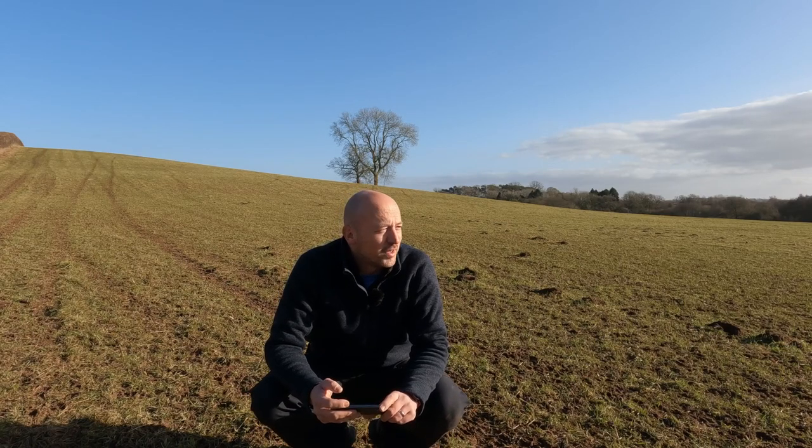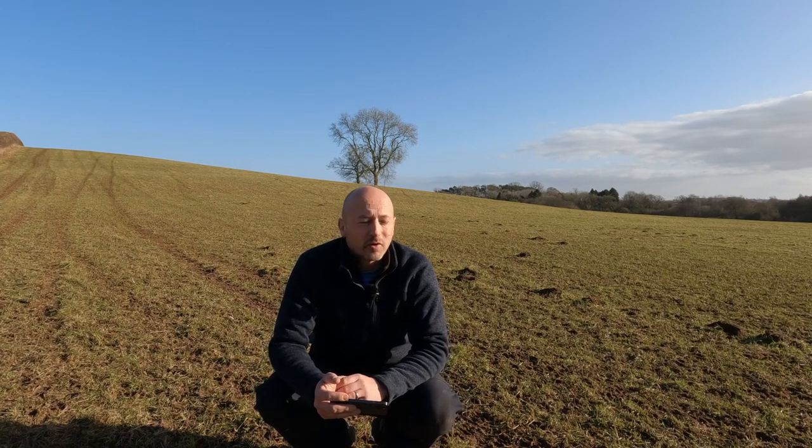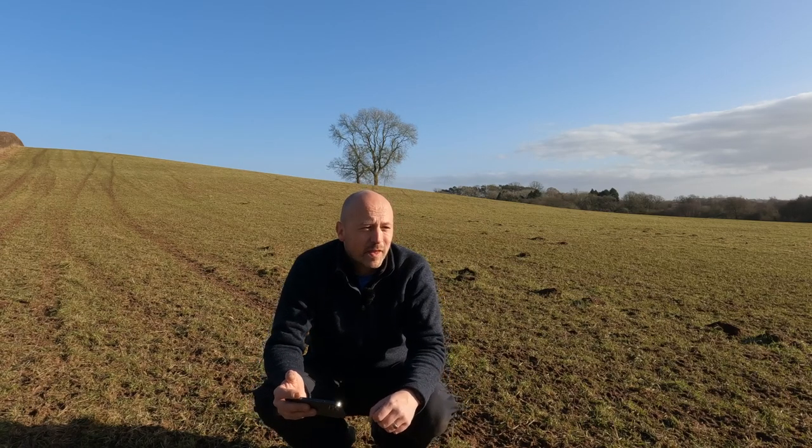Thank you for watching. This is my first proper YouTube video I've ever done. I'm trying to get to grips with the camera and the wireless microphones. I know the wind's been really strong today — I've got no idea if any of the audio will be picked up. So bear with me. If you've got any comments to make, feel free to comment below. Thanks for watching.